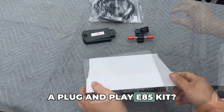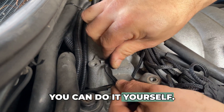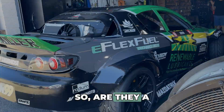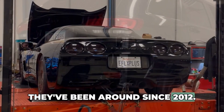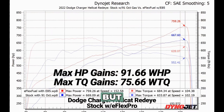No way — a plug-and-play E85 kit? I've never heard of E-Flex Fuel before. Yeah, it's the real deal. These kits are easy to install, you can do it yourself. It comes with everything you need and installs under the hood. After installing, you can pump E85 right away and start making power. So are they a new company or something? Nope, I did my research — they've been around since 2012 and sold over 60,000 kits worldwide. They're a little newer in the USA, which is probably why you haven't heard of them.